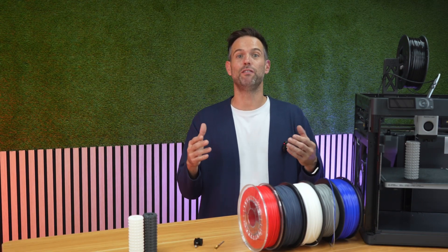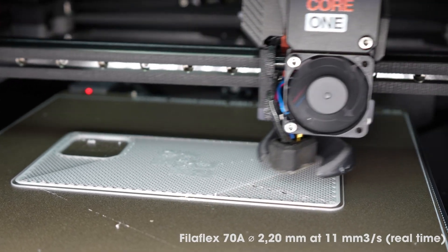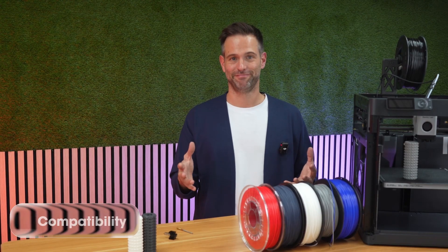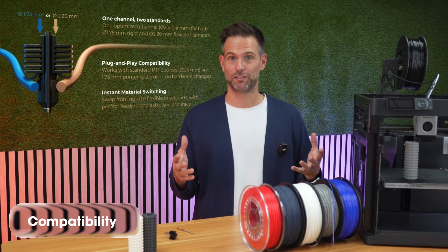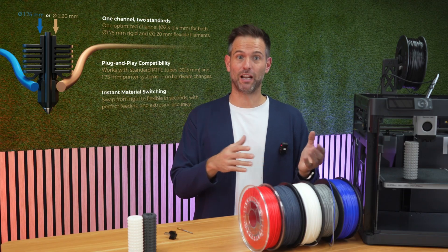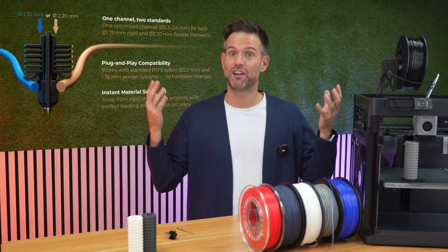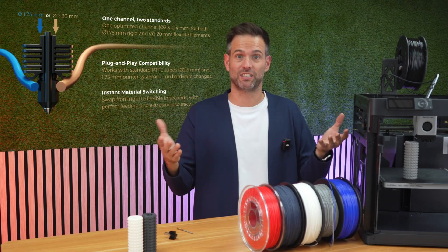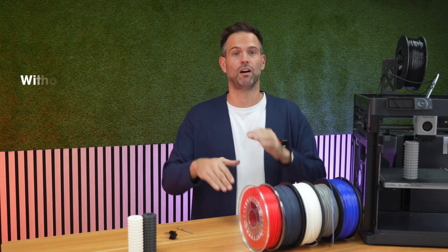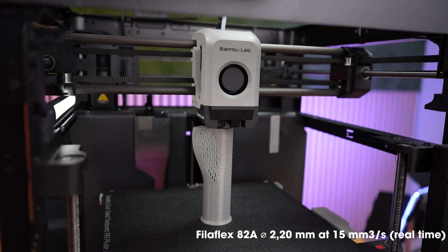Flexible parts in half or even a third of the time, boosting both your productivity and the results without big changes or added complexity. Compatibility: the Filaflex 2.2mm system accepts 2.20mm flexible material, and most importantly, you can also use your regular 1.75mm rigid materials — or even flex materials in 1.75mm — on the same path, on the same hotend, without any change. You change the spool, you purge, and print. That's all.